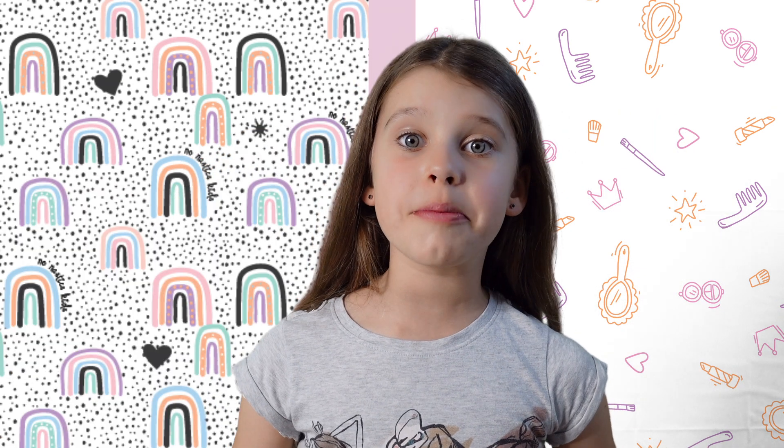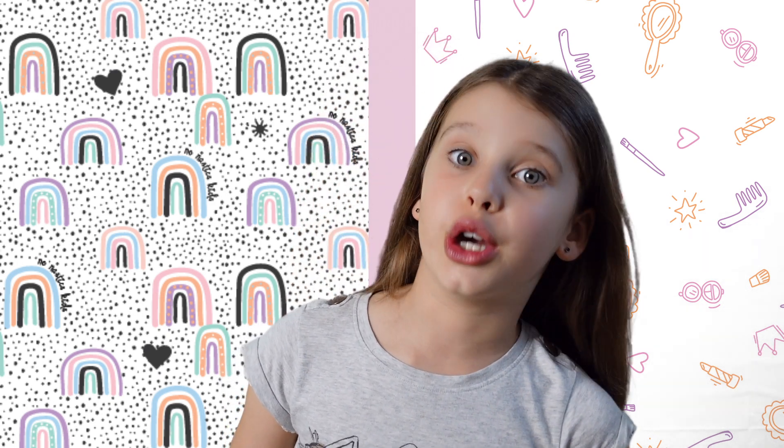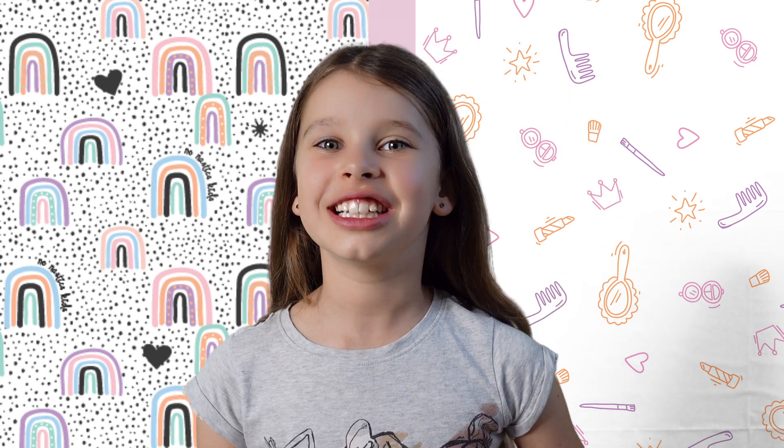These are all super fun to play with. So whatever makeup you choose for your kids, they are going to love it.